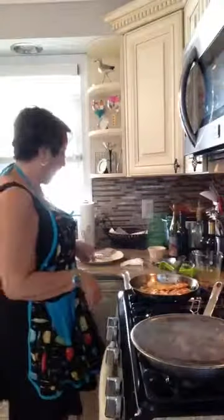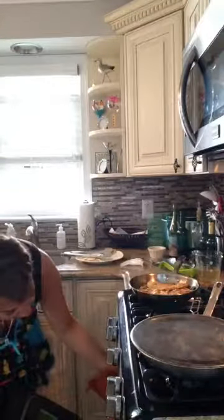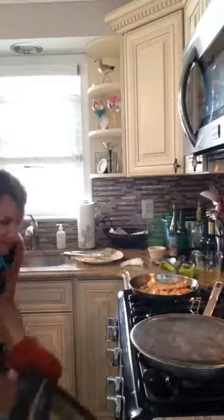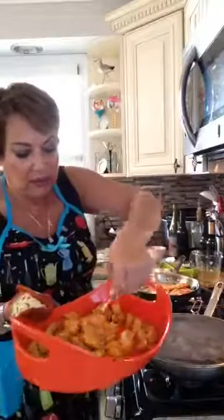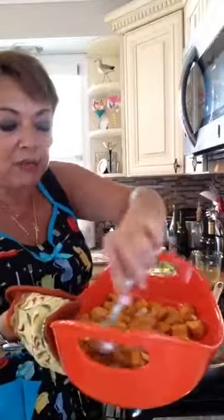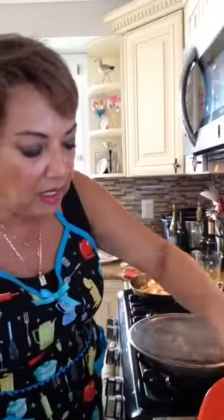I also made roasted acorn squash. I put that in the oven for 45 minutes with just some salt, pepper, and white onion. And then I put some olive oil, salt, and pepper on top. This is what your acorn squash looks like — I already bought it cut because it's a little hard to cut up. Like I said, you pay a little bit more, but it's okay because it's less work.